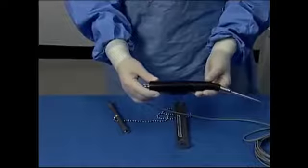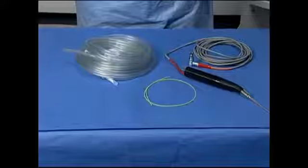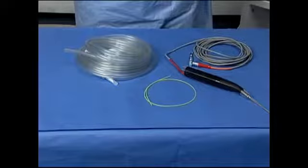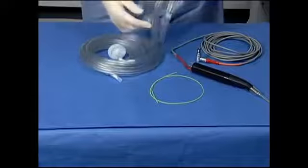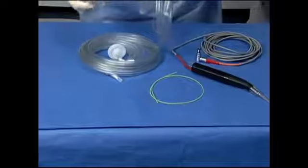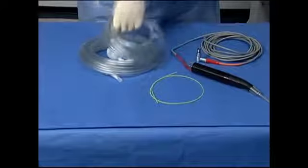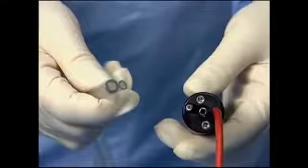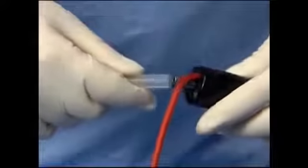The tubing kit contains a sterile tubing kit, hose clips, and stylet. Open the kit, remove the tubing kit from the wrapper, and turn the tubing kit over onto the sterile field. Locate the double lumen tubing from the center of the sterile tubing kit and connect it to the irrigation and aspiration ports on the back of the handpiece.